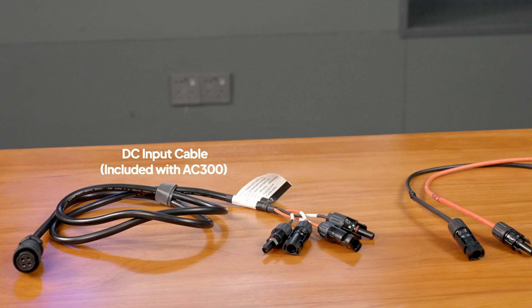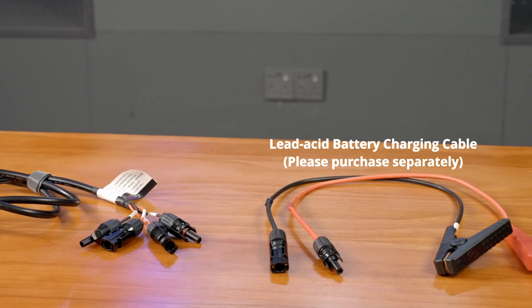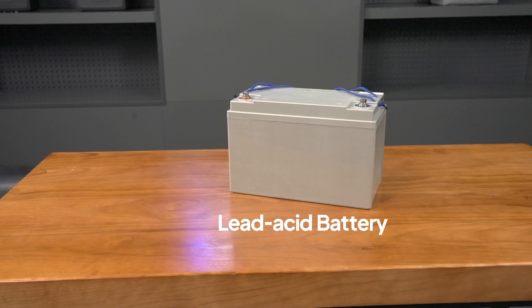To get started, you'll need the DC input cable, the lead acid battery charging cable, and a lead acid battery.